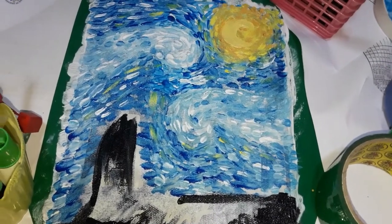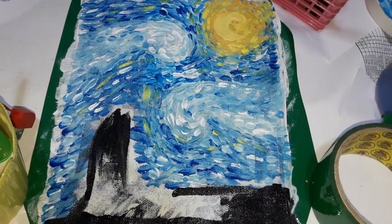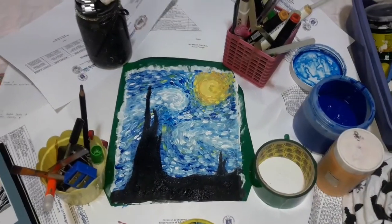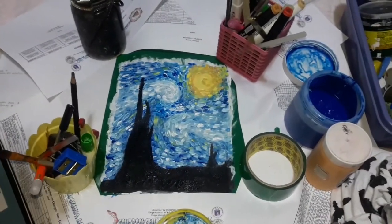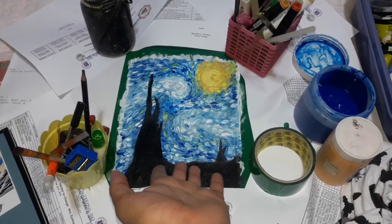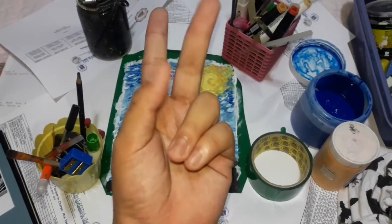I'm gonna step away and focus on painting since it's hard to film at the same time. I think it's done! I'm gonna leave it overnight to dry, and tomorrow I'm gonna use this bag at school. Doing a montage in three, two, one!